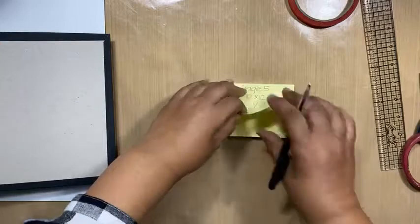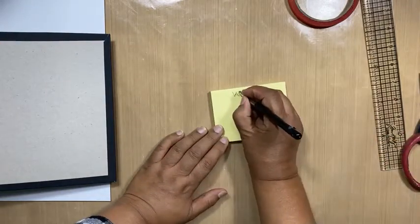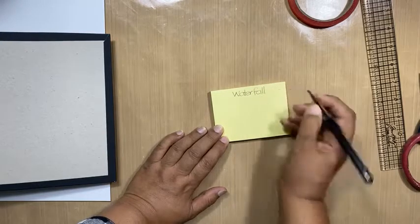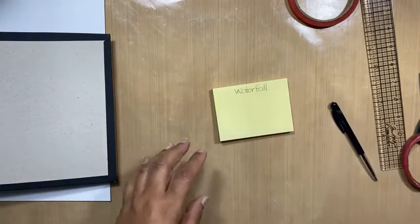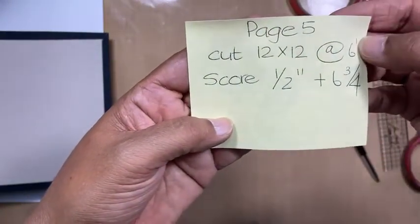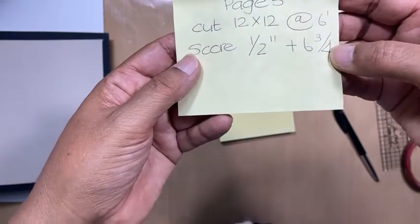Then the waterfall. I'm sure Auntie Nabi is going to tell me I'm going too fast. Can you repeat the score lines on the previous one? So the score lines of the six inch piece are: score at half an inch and six and three quarter.